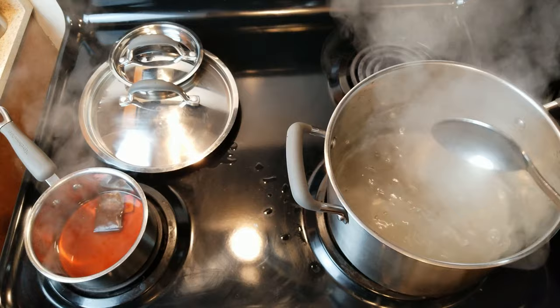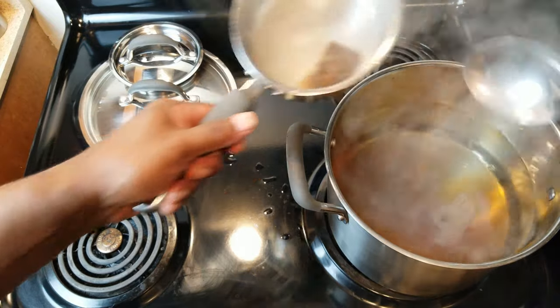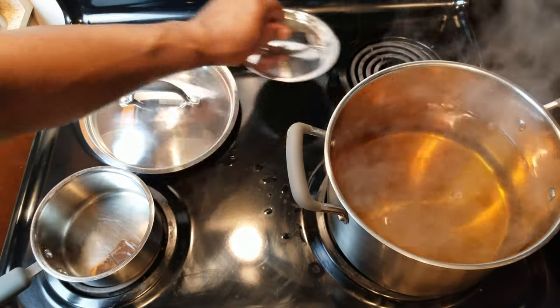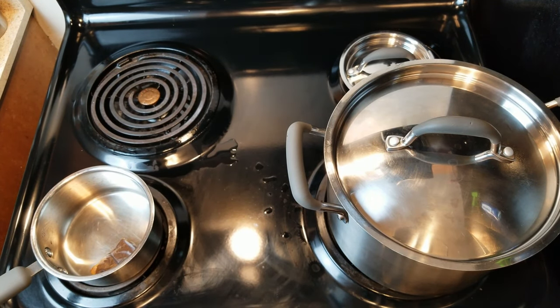Once the sugar is dissolved, go ahead and pour in the water. Give it a quick stir and cover that up while it's still nice and warm, because we need to go ahead and remove the pits and do a rough chop on our plums.